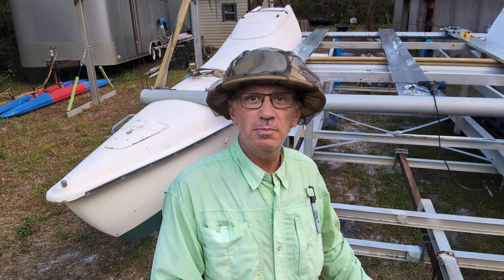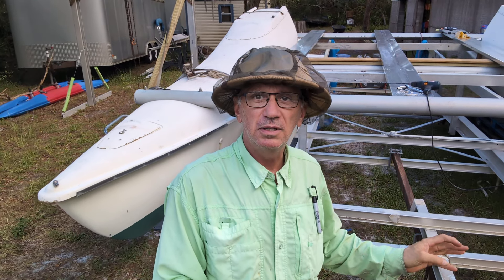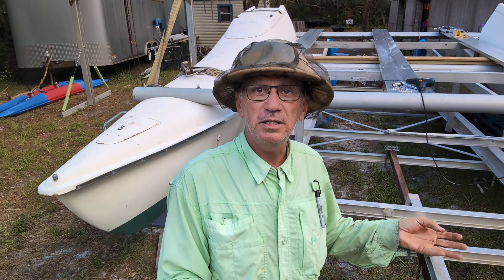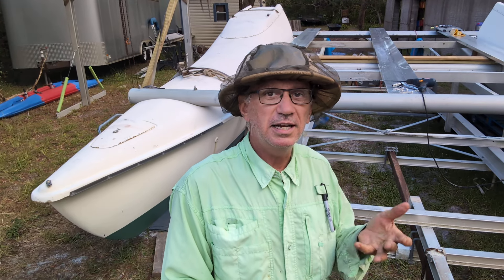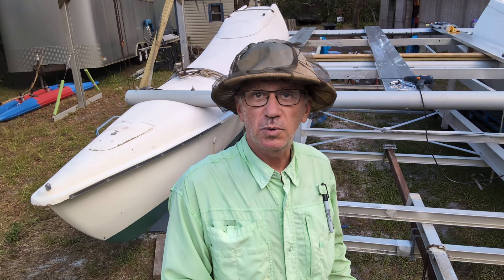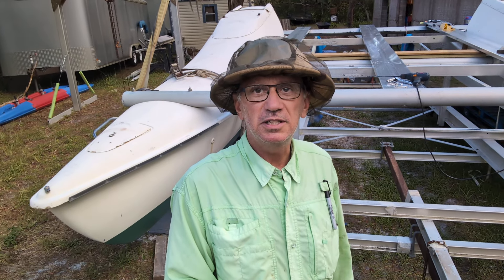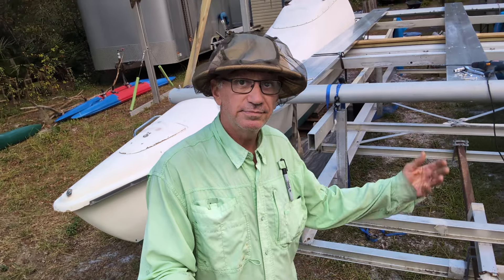Hey, catamaran sailboat guys, you Seawind guys, don't hate on me for making this a motorboat. It was a dead boat. It was going to take more money to bring it back to be a sailboat than it would have to just go out and buy a working Seawind 24. So it was a dead boat — and not to mention, it was a dead man's boat.